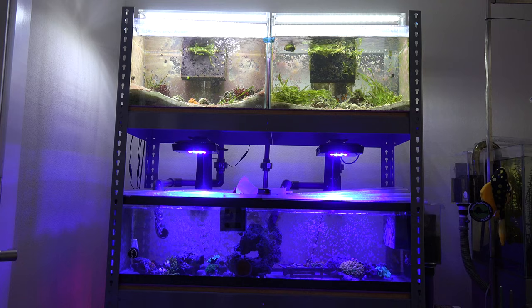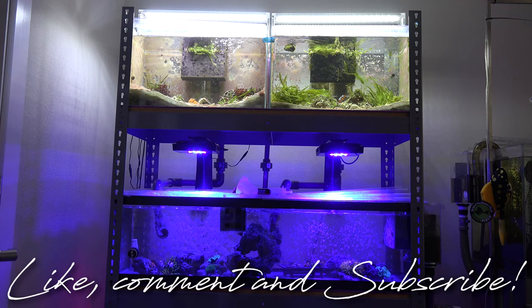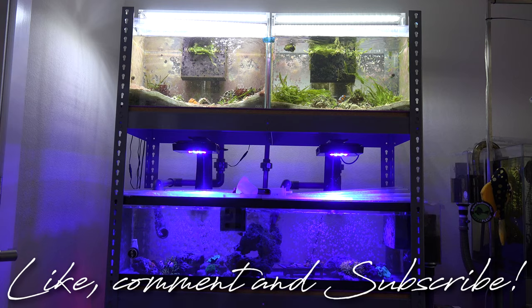Alright guys, I hope you enjoyed this week's update on the planet reef tank rack. If you aren't subscribed yet, make sure you subscribe, and like always, until next time — peace.